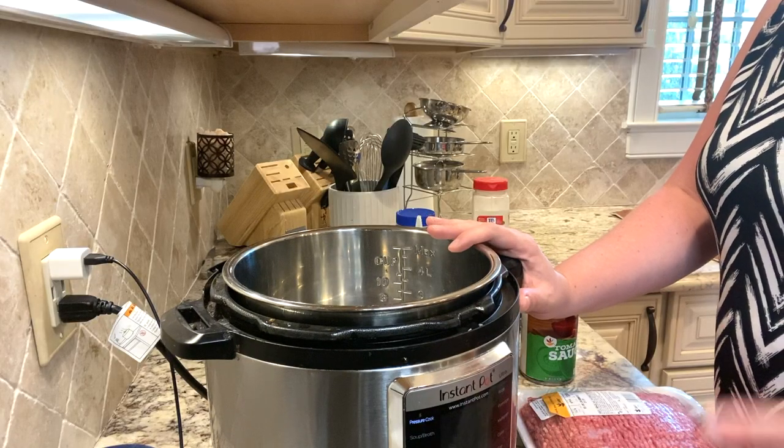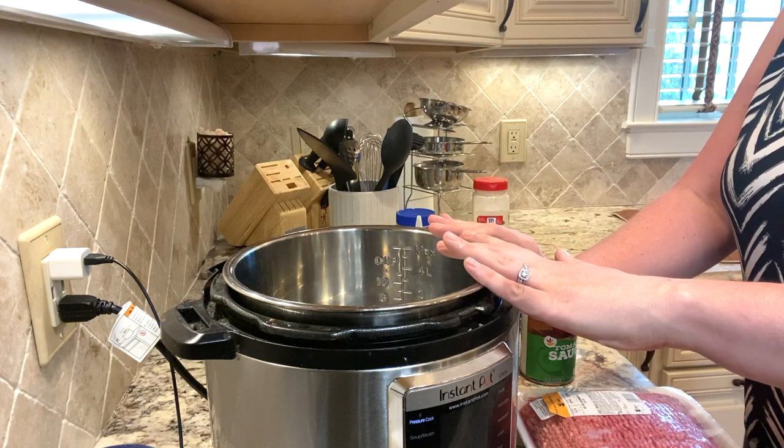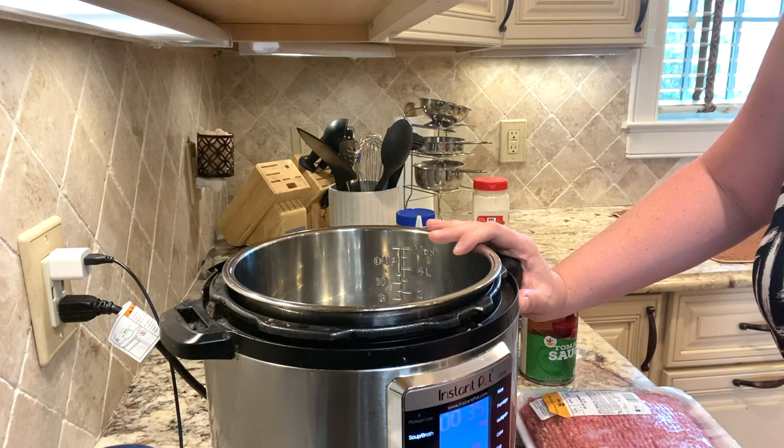One of the things I love about this is it only requires one pot, so we're only going to have one dish to do after this. So first, turn on your Instant Pot to the sauté feature.